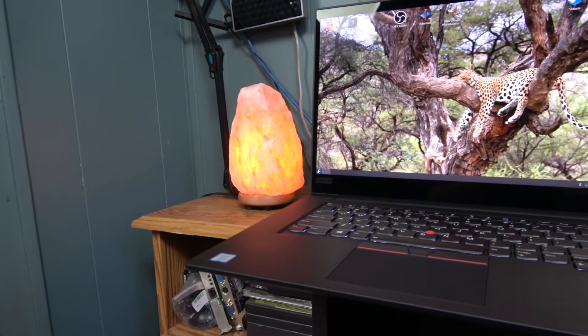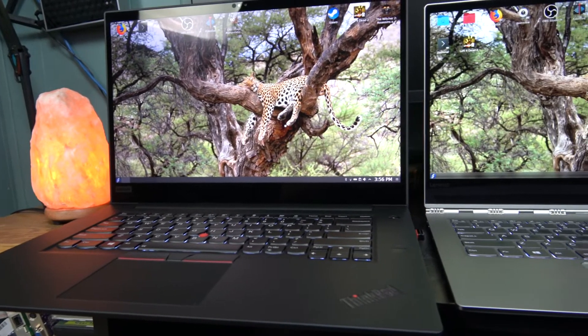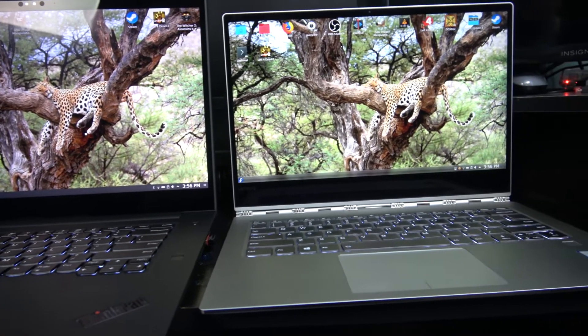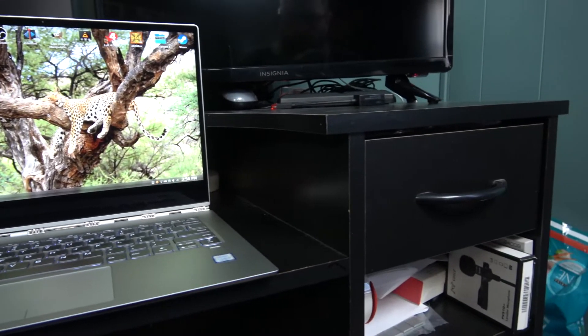The ThinkPad P1 comes with Windows 10, and I'm really not a Windows 10 user, so I created a dual boot scenario where I could boot into Fedora Linux or into Windows 10 just in case I need it. I haven't found a need for it, so I don't really bother booting into Windows 10 hardly ever.